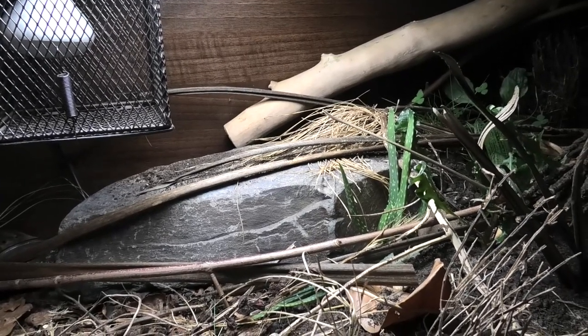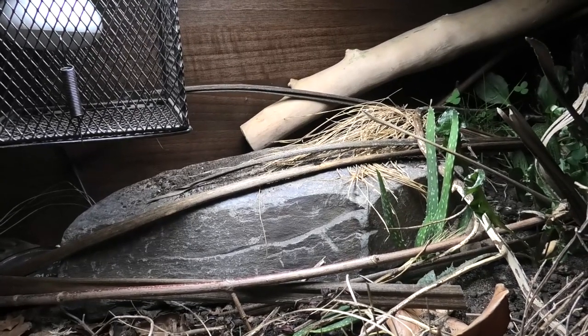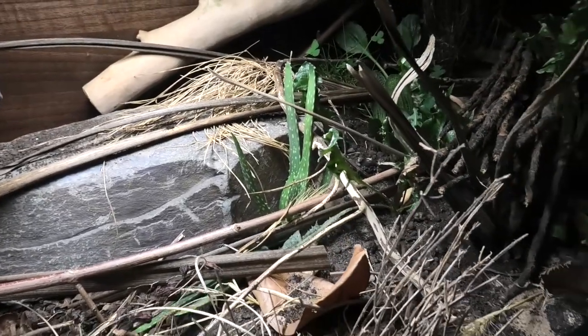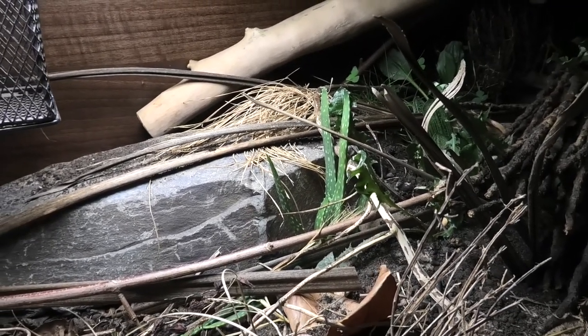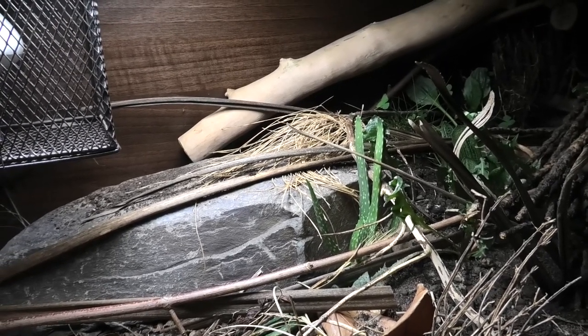I physically put him in there myself and he's the only one — I don't particularly want a million spiders in there. But for a wandering spider that doesn't produce webs, I don't mind it because it won't put cobwebs everywhere. The aloe vera was already in the enclosure, and you can find that on iNaturalist in California, which is why it's included.